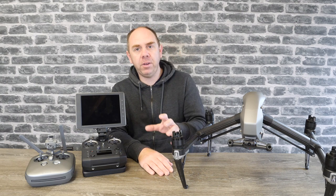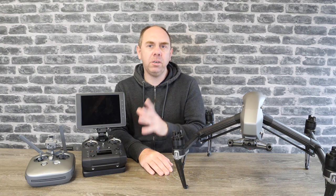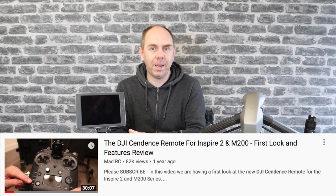Hello there and welcome back to the channel. In today's video we're talking about the DJI Cendence remote controller, specifically when used with the Inspire 2. I've had this remote pretty much from day one and I actually did a video on this when it was just coming out of beta.